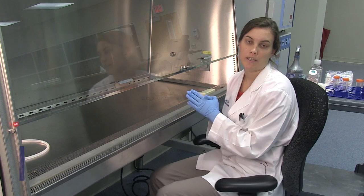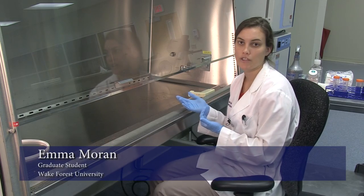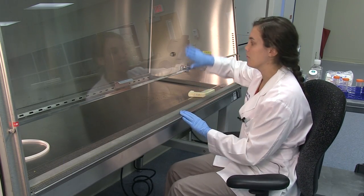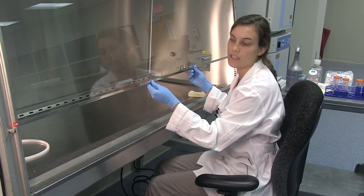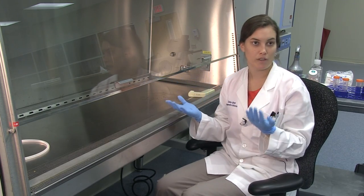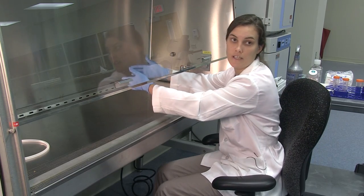Today I'm going to be talking about aseptic technique, which is used to maintain sterility when working with things such as cell culture to prevent contamination of your samples. This is done in a laminar flow hood. You move the front of the hood up — there are usually marks or indications of how high it needs to go to maintain proper airflow inside the hood. Another important thing is to always wear gloves and a lab coat so that everything going into the hood is sterile.